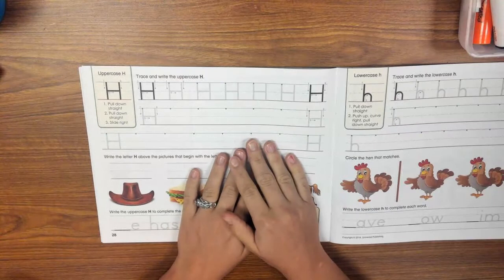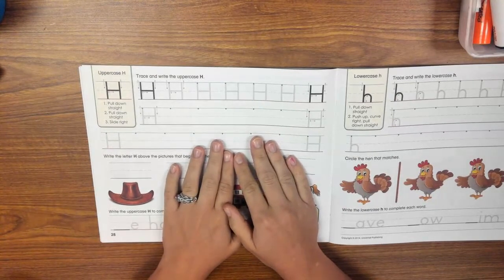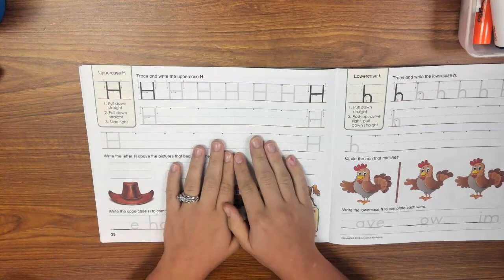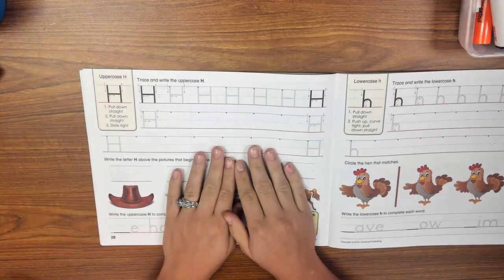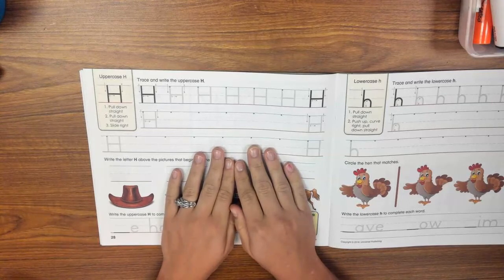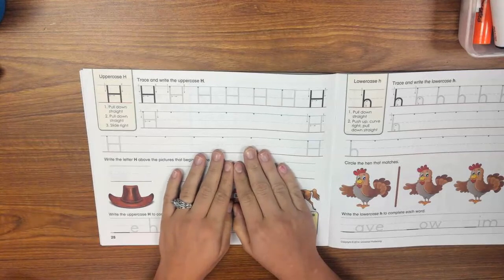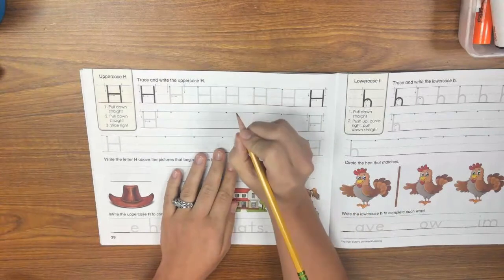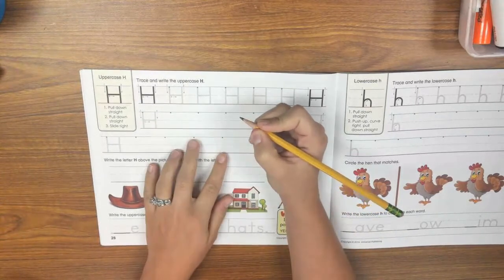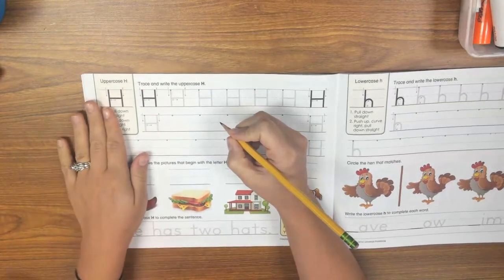This letter has three strokes. Before we begin, let's make sure that we're sitting in a good handwriting position. You need to have your bottom to the bottom of your chair, your back to the back of your chair, and your feet flat on the ground. Then grab your writing tool and make sure you have a nice pencil grip. Use your non-writing hand to brace your book.